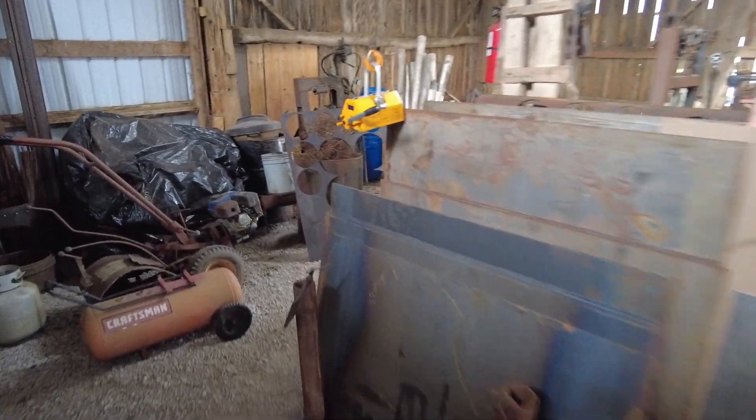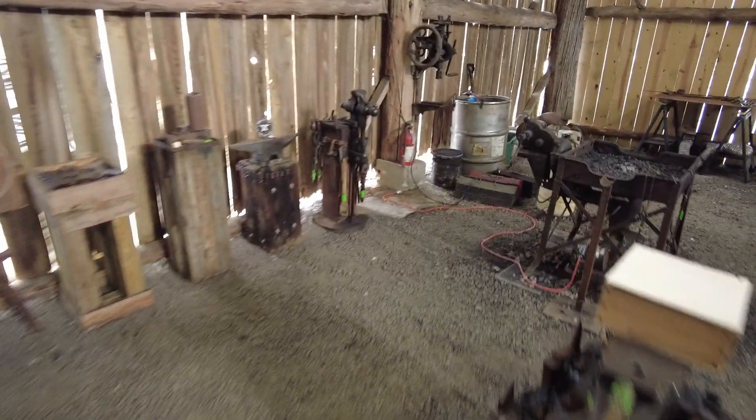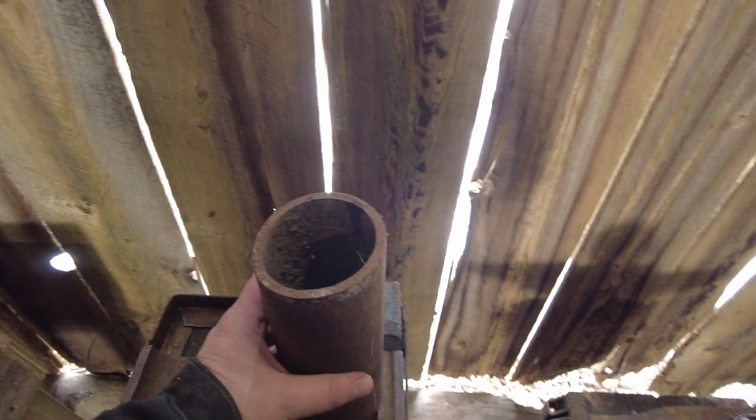Right now I've got a branding iron heating up to get ready to brand the crate for this job. But right here — this is what produced those nice even curvatures and bends.